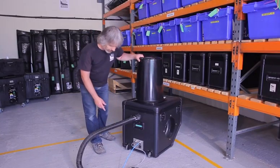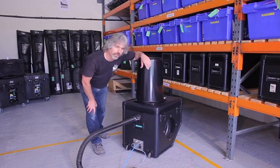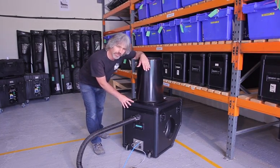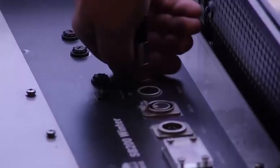Apart from the on/off/auto switch on the SP200 Booster, there are no other controls. The fan is set to run at a constant speed, and the control of the snowflake size is all done on the SP200.